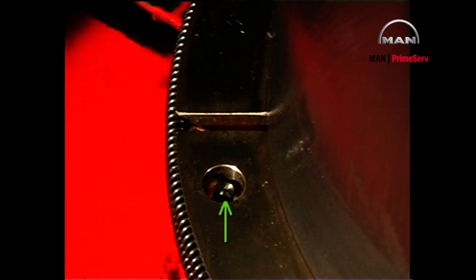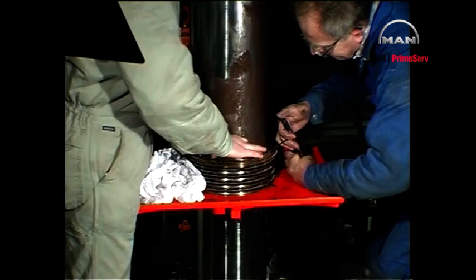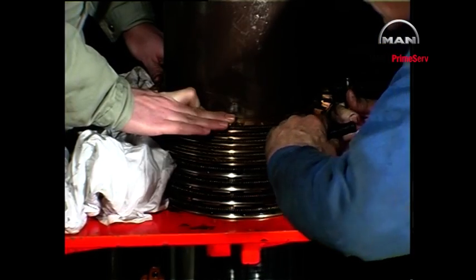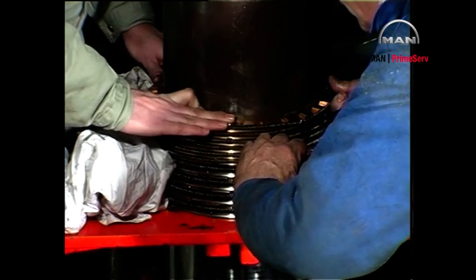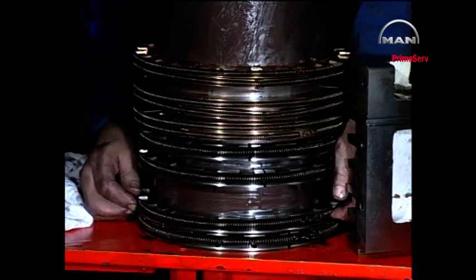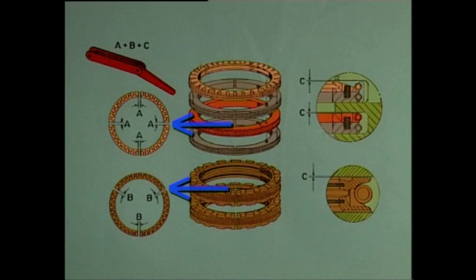Make sure that the guide pin between the sealing ring and the cover ring engages correctly. Lift all the rings up the piston rod and use the stuffing box halves to adjust the rings so that they fit properly in the grooves. Ensure that the ring-end clearance is evenly distributed all the way round.